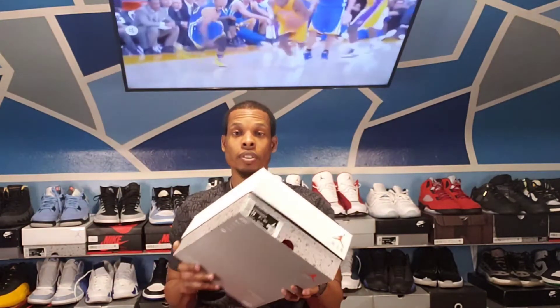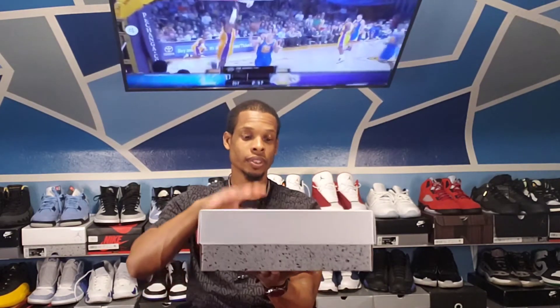Welcome back to the channel. Today we're gonna be reviewing the Air Jordan 4 Retro — they call it the White Oreos, and that's what I'm calling them too: the Jordan 4 Retro White Oreos.